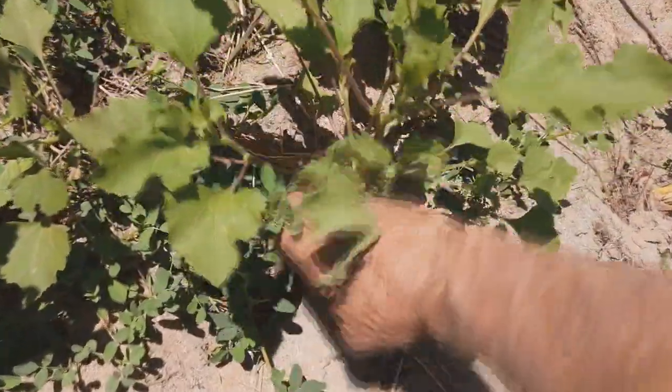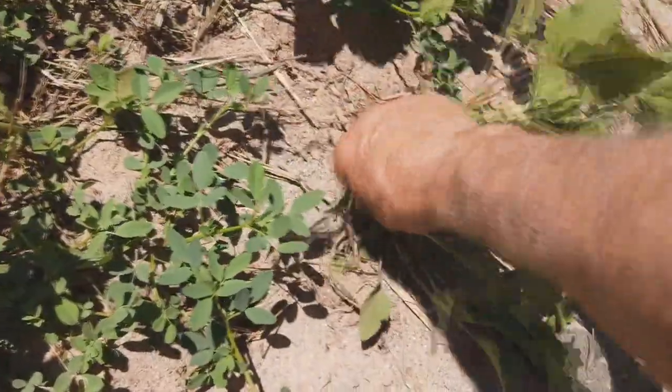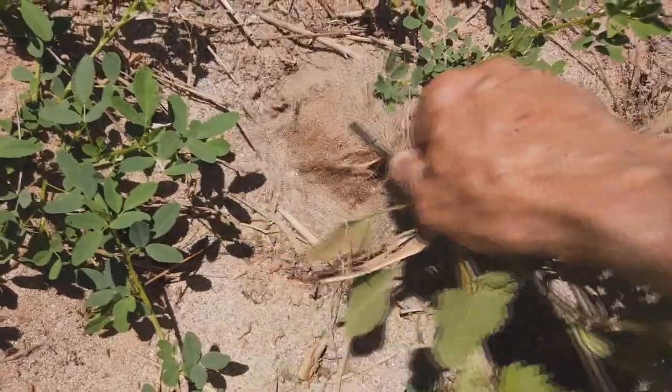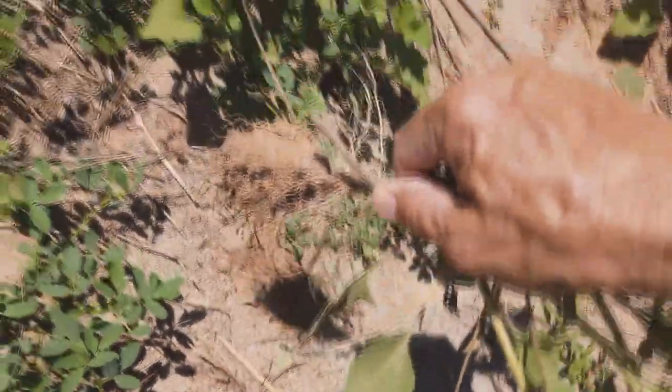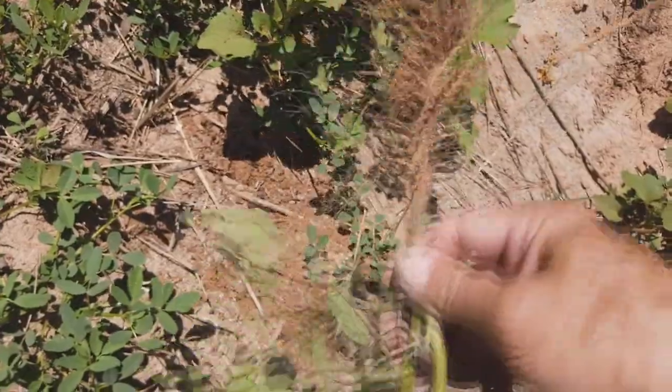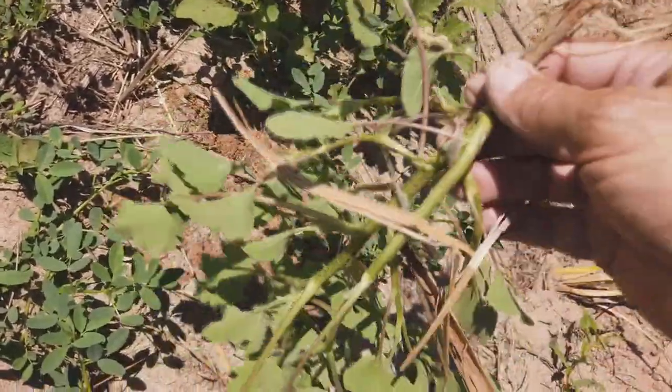Here's another young cocklebur that we're going to get before it has time to go to seed. We're going to grab it from the very base and just pull it straight up. You can see that we're getting the whole root — we'll shake the soil back out there, and this plant just isn't going to have a chance from now on.